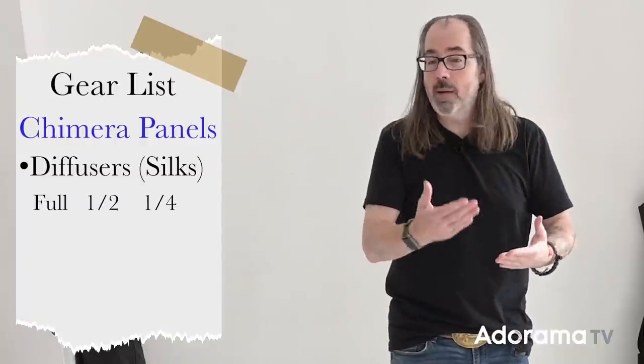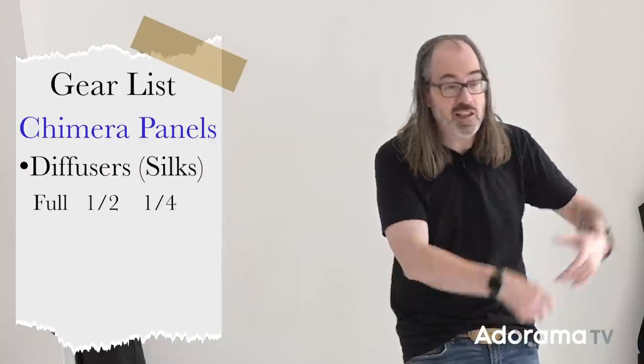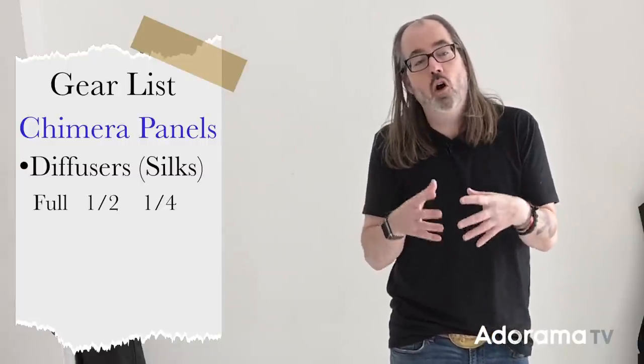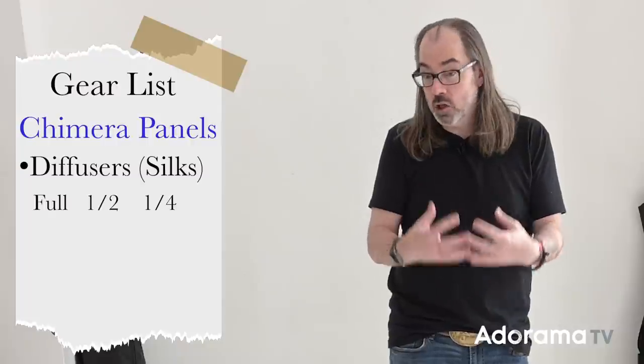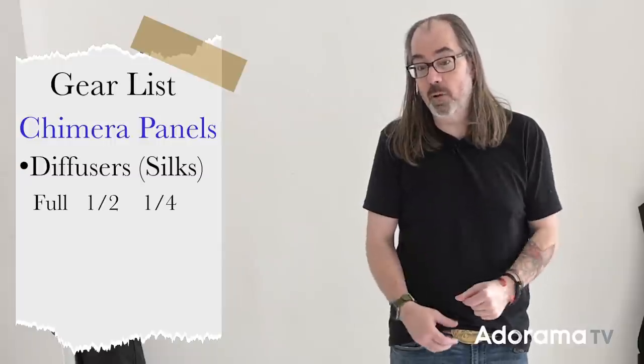There are lots of ways you can modify natural light, and some of those things actually exist in the world anyway. Like here in the studio, I have silks on the window — basically translucent drapes. In the photo world, we have things specifically made for that. I have the Shamira system with quarter-stop, half-stop, and full-stop silks. Using something consistent means we'll always know the exposure, how it affects color, and how it'll affect our shot.